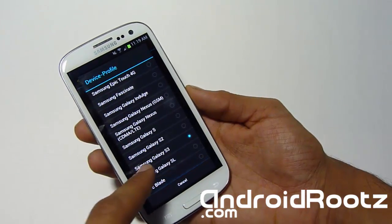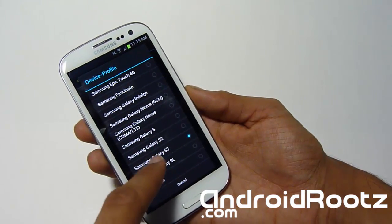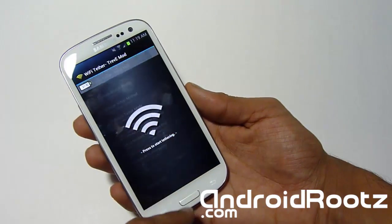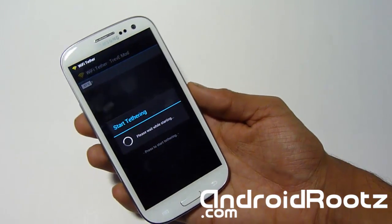Now head down to Settings, then About Device Profile, scroll all the way down to Samsung Galaxy S3, and make sure that one is chosen. Once you're all set, you don't have to change any more settings — go ahead and tap Start.